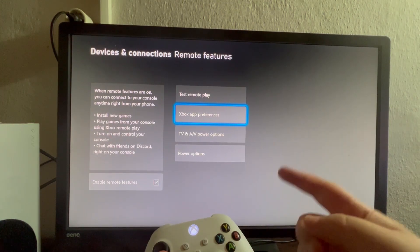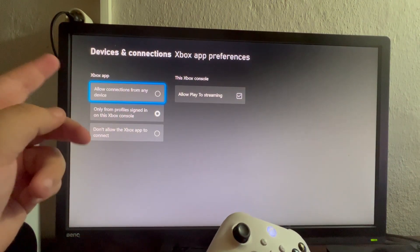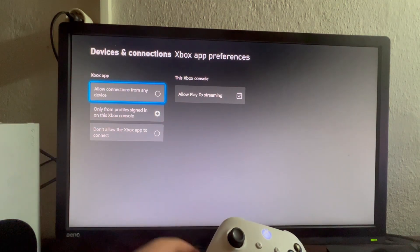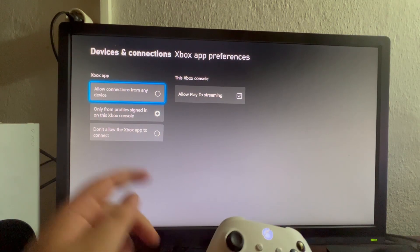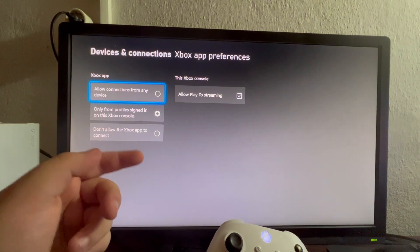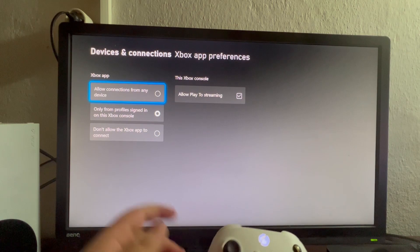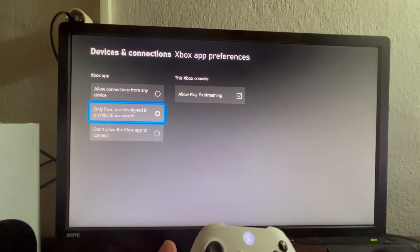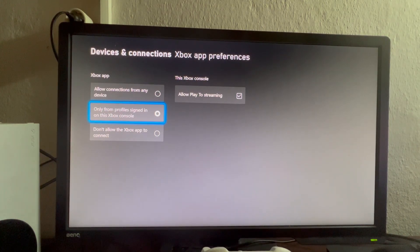The second thing we want to do is go into Xbox App Preferences. We need to select one of these three settings. The first one allows any account or any device on the same network as your Xbox to connect to Remote Play. The second one only allows profiles signed in on this console to connect. The last one doesn't allow any devices to connect. For example, I want to be more secure, so I selected the second one.